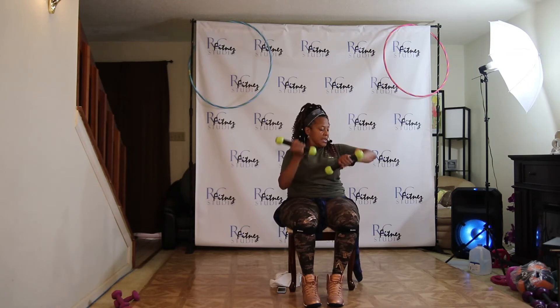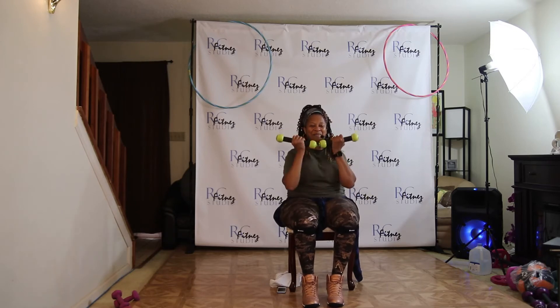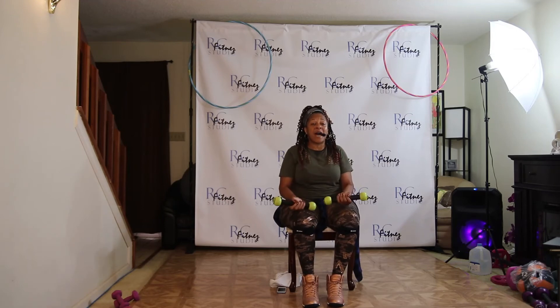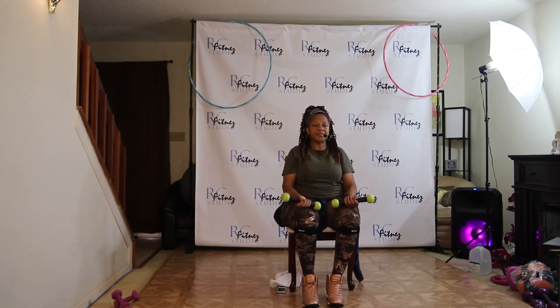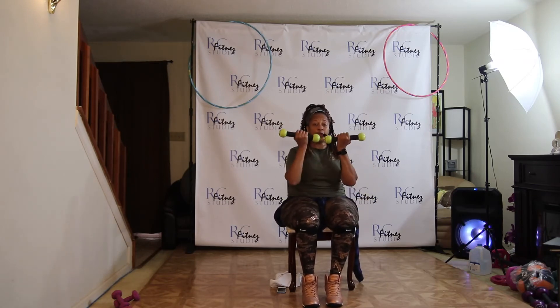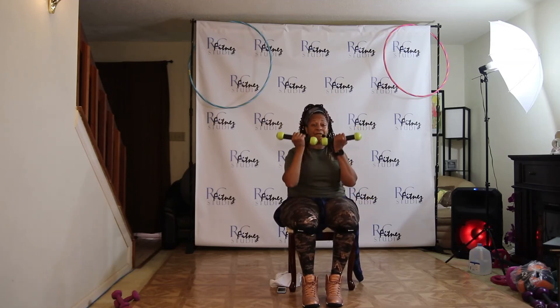Miss Ella, you got two minutes. Come on. One, two. Abs in nice and tight. Take it right and left. Push, two, three, four. Just like that again. Both arms up, ladies. Let's go. Bicep curl up. Two, three, four. Five, six, seven.